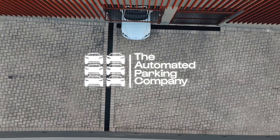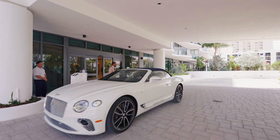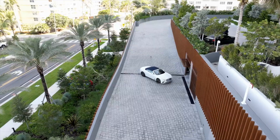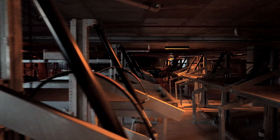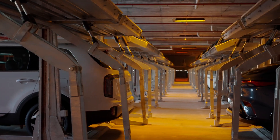Welcome to the Automated Parking Company. We deliver advanced, cost-effective parking solutions that maximize space, ensure safety, and enhance the user experience. Backed by expert support, our goal is simple: smarter, safer, more efficient parking.